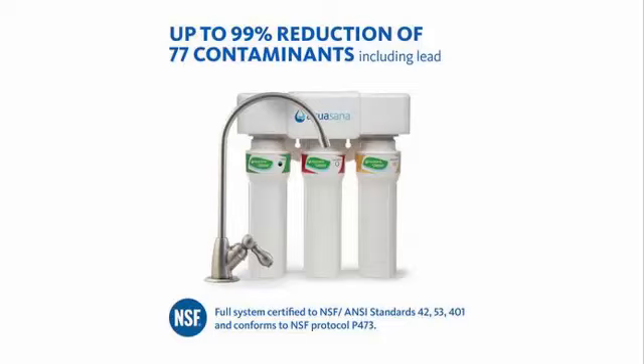It's a three-stage filter that pulls up to 99% reduction of 77 contaminants, including lead. Why did I even go to this brand? I used to use Whirlpool, and that only pulled out 30 contaminants. When I switched to Aquasana and did my research — 77 contaminants — I was blown away. And just between us, here's a secret: you can get the Enagic filters at half the price through this system. Half the price — and you're going to get three filters that run the system, whereas Enagic uses just one.